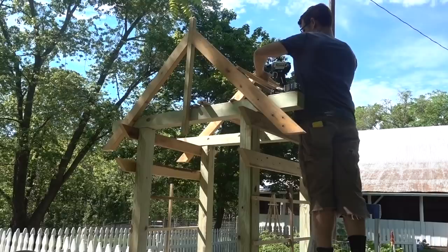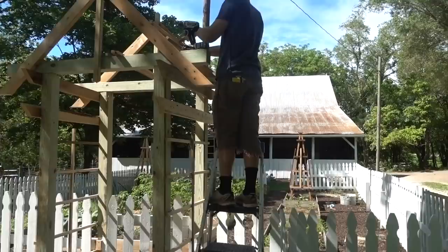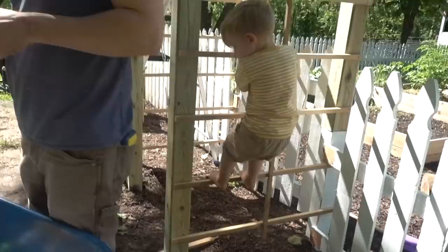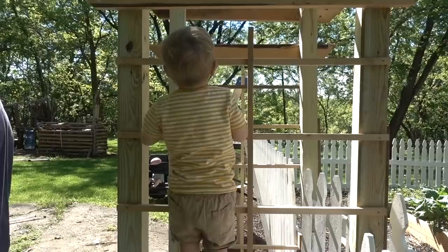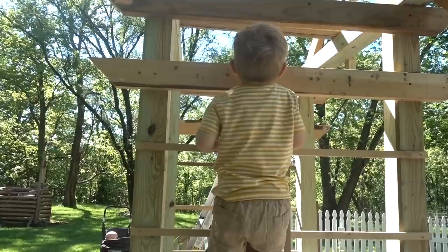Six inches apart seems adequate. We probably should have done a little math because of what happens when you get to the top, but it doesn't have to end with one right at the top. This would look just like a ladder to children, but if it can support our son Micah it can support mommy's big old roses. We're gonna grow some big roses!